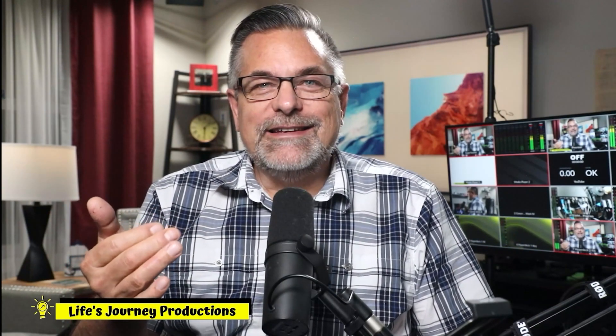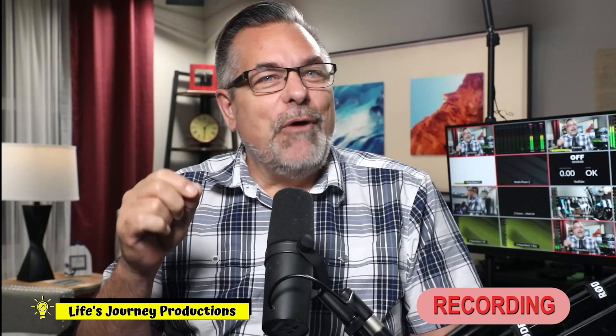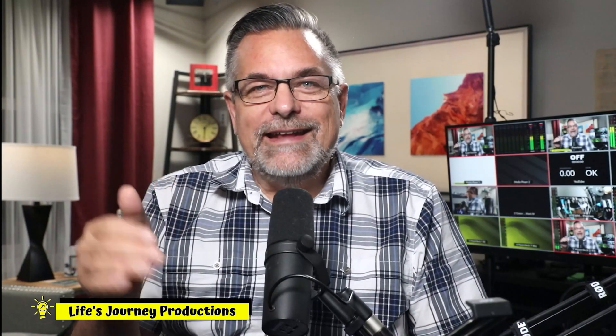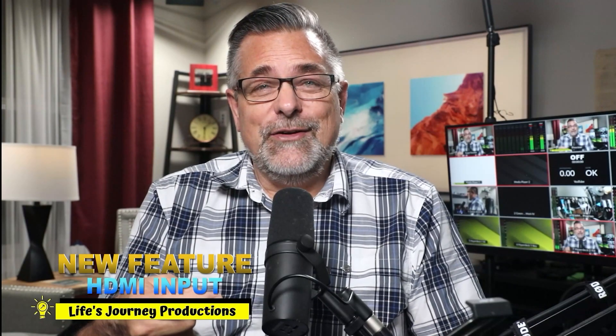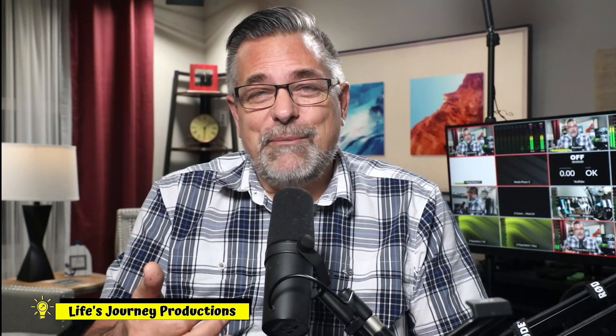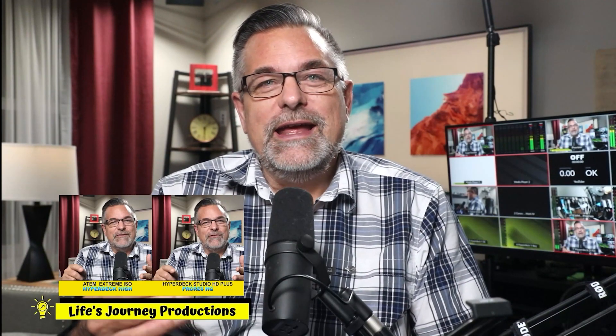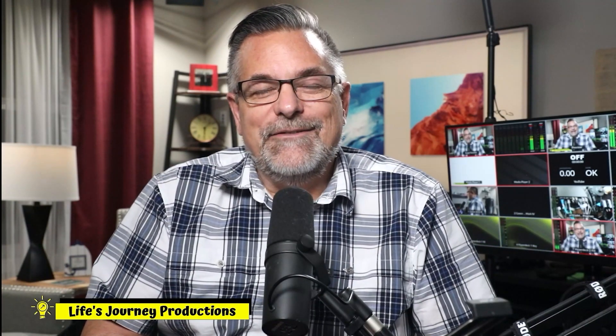I am actually recording in my ATEM Extreme ISO right now at HyperDeck High, and I'm also recording the HDMI input coming from my Canon DSLR into the HDMI input on the HyperDeck Studio HD Plus. I have it set for ProRes at the exact same frame rate, and we're going to compare the HyperDeck ProRes recording against the same type of recording encoded inside the ATEM Extreme ISO at the highest setting available.